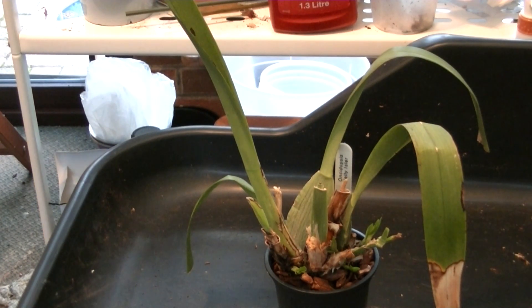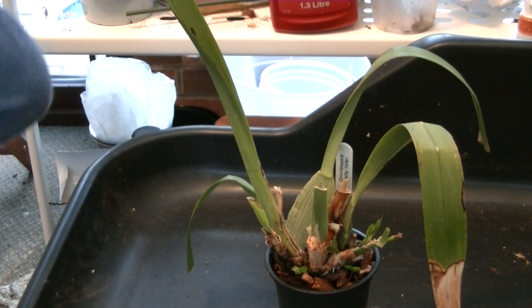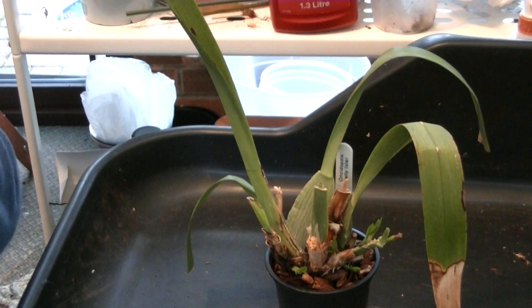Hello everybody, Keith here again. I've not posted much lately. I've done a couple of videos which actually turned out quite poor so I haven't bothered uploading them. I tried to take the video from a different angle and I couldn't see what I was doing on the screen because it was across the other side of the camera. So I ended up waving the plants out of the screen, and I was rabbiting away and nobody could see a thing.